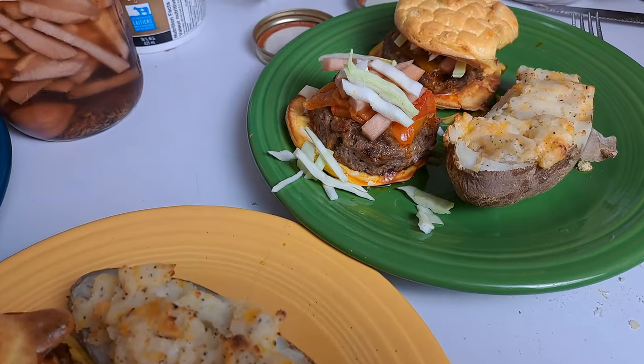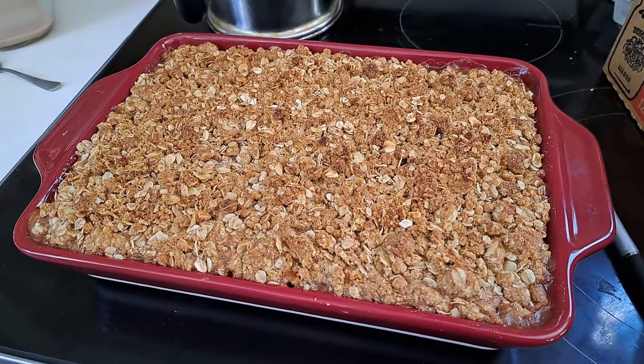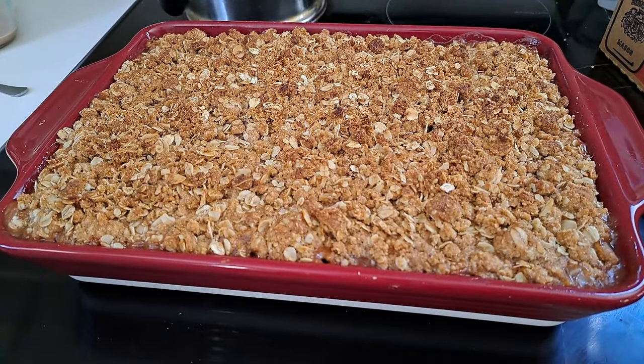For breakfast I made apple crisp using applesauce and oats and things from the pantry, so it was a nice easy thing to just make and put in the oven. Now we're going to have it with some coffee.